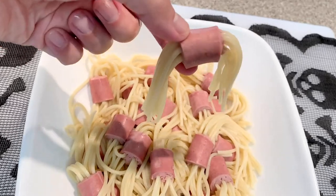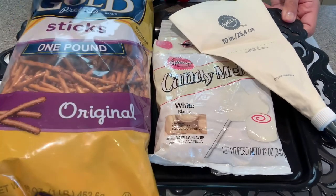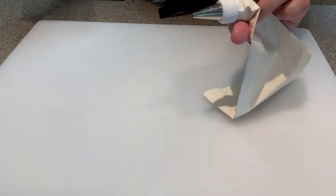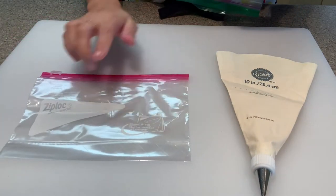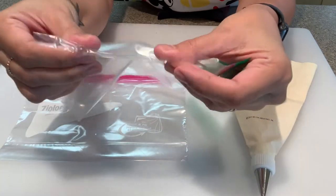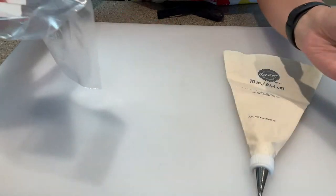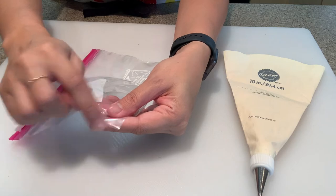Next up, we're making chocolate pretzel spider webs. What you'll need is some pretzel sticks, white chocolate — I'm using white candy melts — and a piping bag. If you don't have a piping bag, you can use Ziploc bags, but the quart size works best because the plastic is thicker. The sandwich bag plastic is super thin and can break while you're squeezing the chocolate through, so quart size works better.